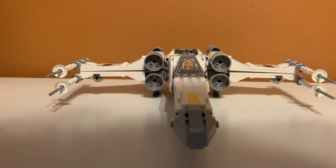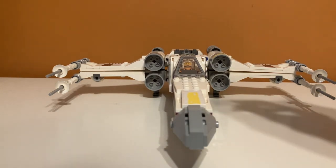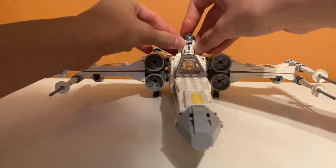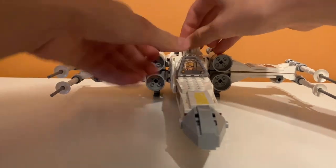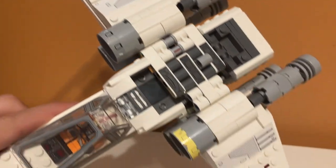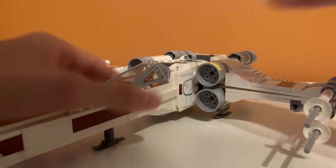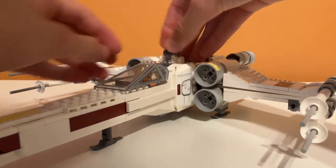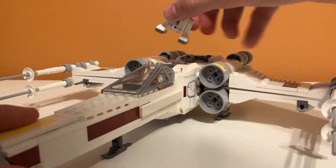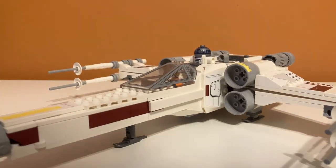You can put R2-D2 in the set as well. You just pop him in back here — there are two bricks that keep him in so he won't fall out, but it's also really easy to get him out. He's not going to fall out even if you aggressively shake it. So that's all the minifigure play features.